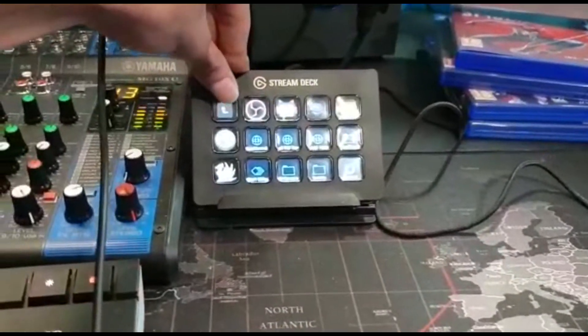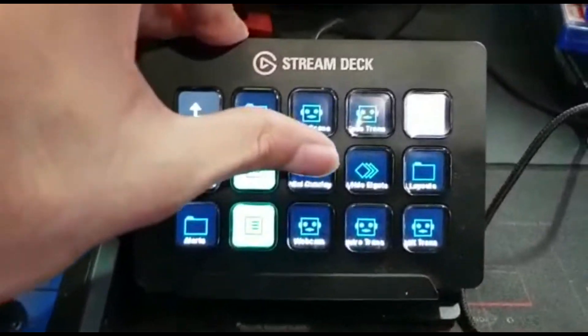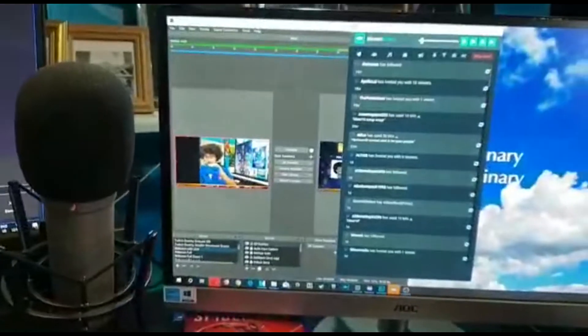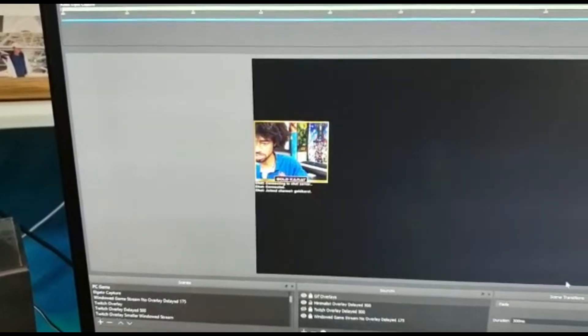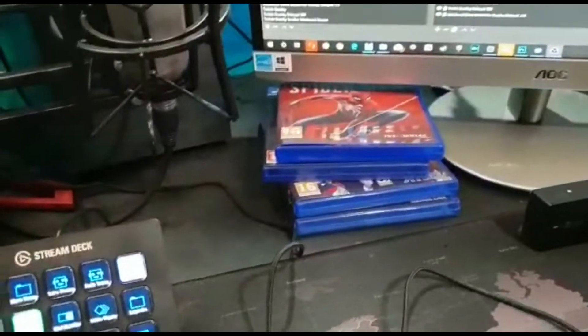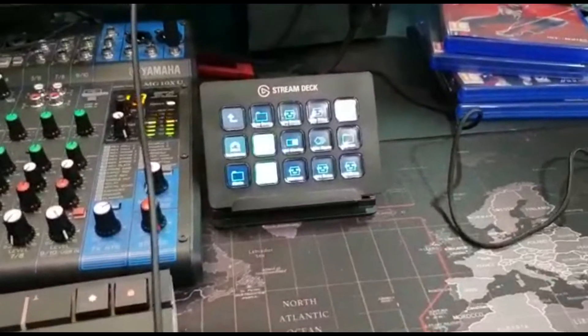I think one of the most useful things actually is going into your scenes, and then for instance, when I'm playing a single-player game I like to have the mini overlay on. We've got OBS here, so I'm able to just at the click of this button switch my overlay from being fairly convoluted to a very minimalistic style overlay. It's very useful — it just saves you having to move your mouse from whatever you're doing over to OBS when you can just do it all here. It does have some amazing uses and it definitely helped me with my streaming career.